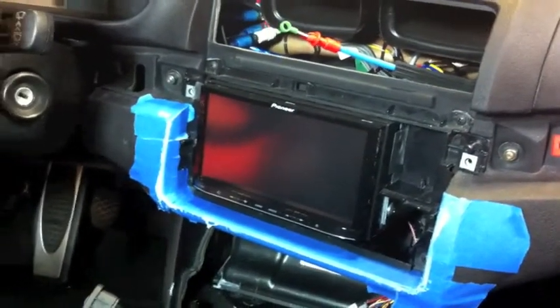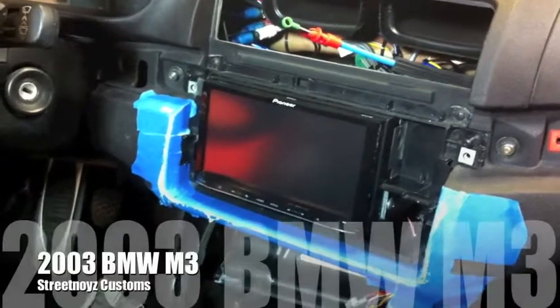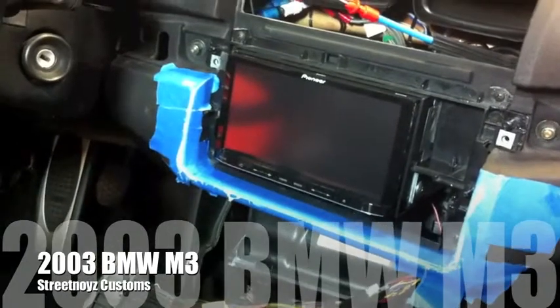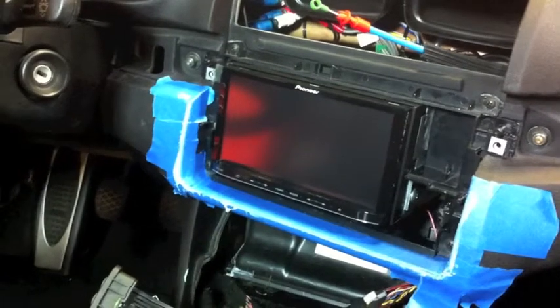Alright, this is Skip Fitch from Street Noise Electronics. We're looking at a 2003 BMW M3, and these photos are of a double-din installation that we are doing in this car.